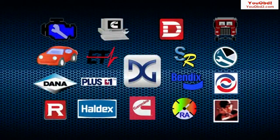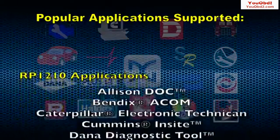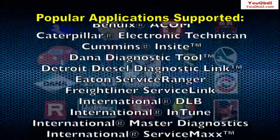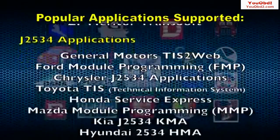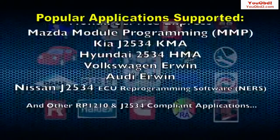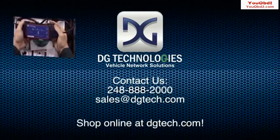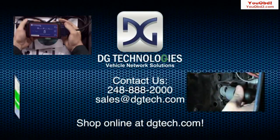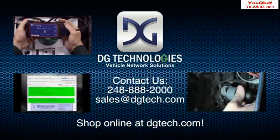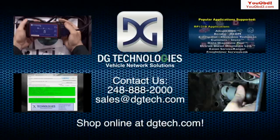Please note, every OEM software package uses a unique configuration and will need to be configured for use with the DPA5 or it will not work. In the event your software application is not listed, please contact the Vendor Tech Support Group for that application. For technicians requiring wireless communication capability, please refer to our DPA5 Bluetooth configuration video. This concludes the DPA5 video tutorial. We hope it helped. Remember, our ability to get you up and running in a quick and painless manner is our top priority. Feel free to send us any questions or comments you may have. We look forward to supporting your needs and hope to serve you again in the very near future.